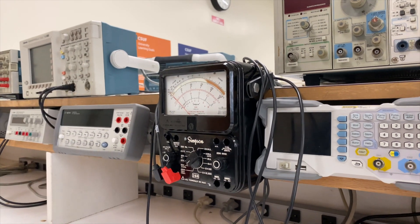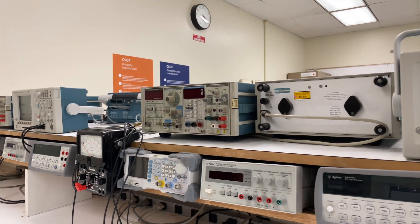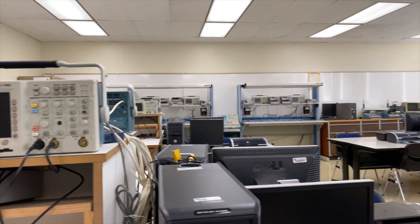I personally have a few of those Simpson meters — they're very good. And before we continue, let's show the first aid kit. The first aid kit is over here in the right-hand corner.